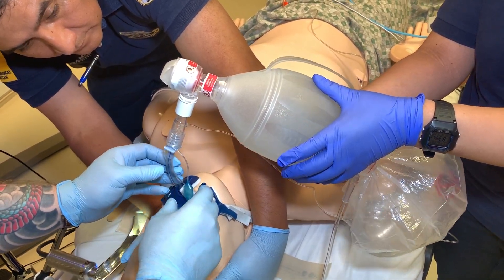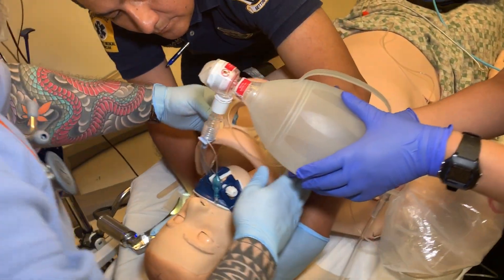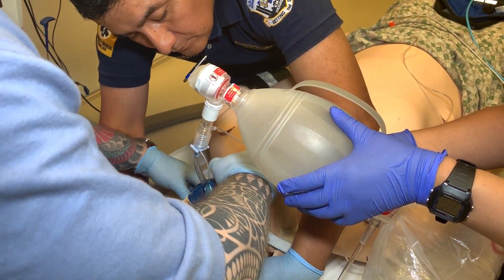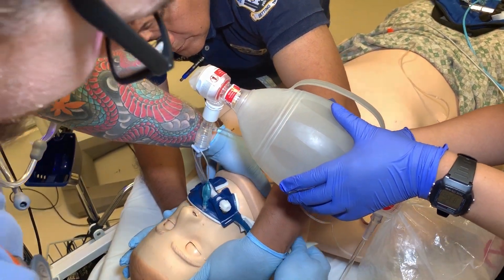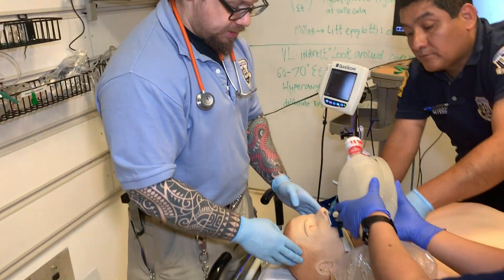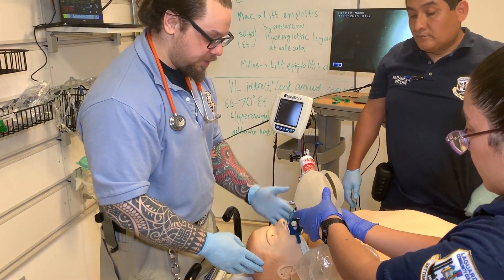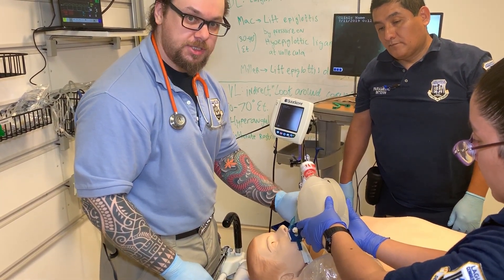I reconfirm end-tidal CO2 and lung sounds. I take the front piece of the cervical collar and realign and secure it. Throughout the entire procedure my partner was maintaining C-spine control in case this patient did have any type of trauma. This is how you intubate somebody who has a potential cervical spine injury without further compromising it.